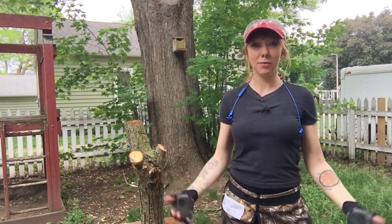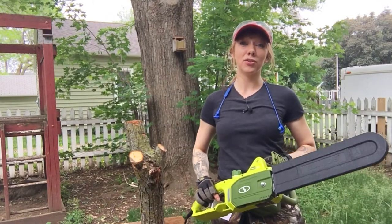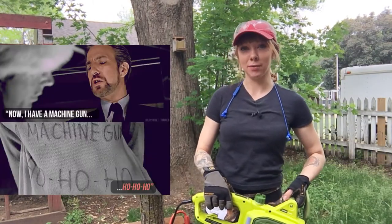I'm Beth the Builder and now I have a chainsaw. Name that movie reference.